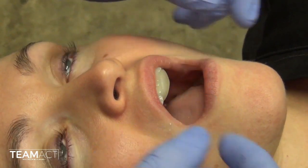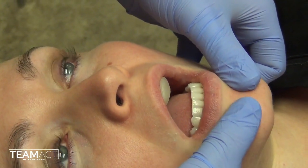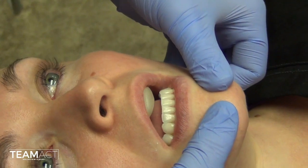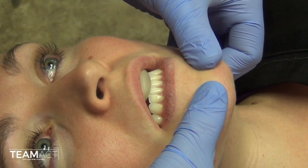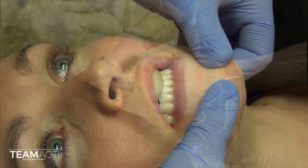Again, I will place my hands where I have had them before, with the thumbs on the chin and the fingers on the posterior angle of the mandible, applying light downward pressure on the chin and light upward pressure on the inferior border of the mandible. I will have her close until she is roughly a millimeter and a half to two millimeters apart.